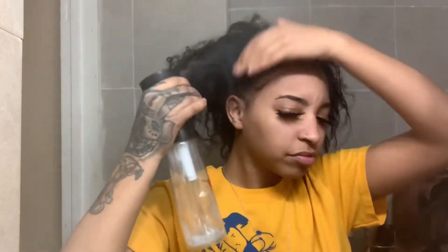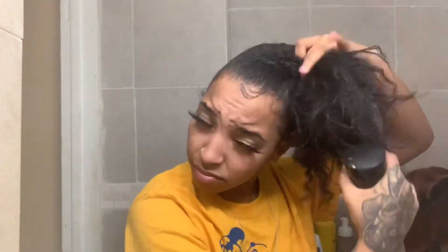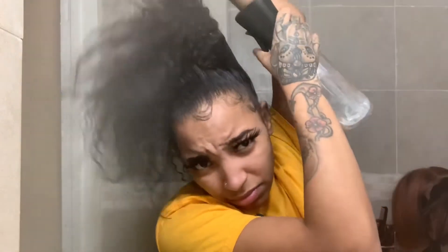Hey YouTube, so today I have a video for you guys - just a quick, simple, easy style that you can do when you have dirty hair like mine. It's wash day but you just don't feel like washing your hair and you have somewhere to go, so you want to do a quick style to throw on and get out of the house. All day I've just been wearing this nasty little bun, so I figured I would actually do something decent with my hair before I walk out.